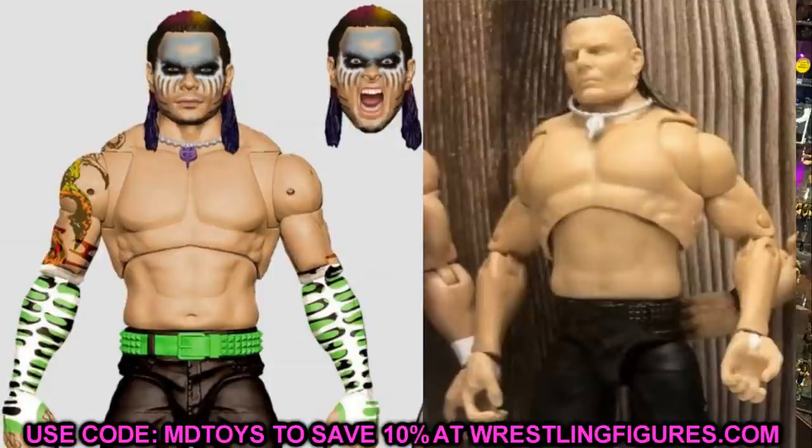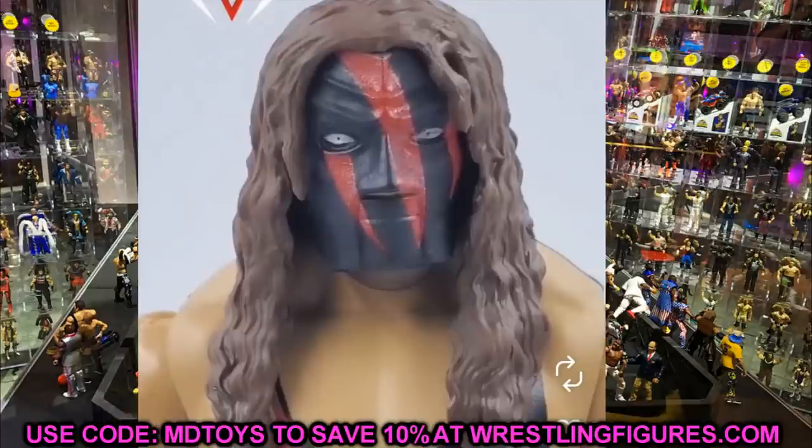Before we get out of here, I also wanted to talk about the new basic Kane figure. World Wrestling Flashbacks on Instagram uploaded an image of the new basic Kane — you know, the one we were excited about for the new head sculpt and mask sculpt. I do not like this at all. It looks so weird. I think I actually like the old masked head sculpt better. The eyes and head just look like he's a robot or fake. The Jakks R3 head sculpt is still just undefeated for the Kane figures.